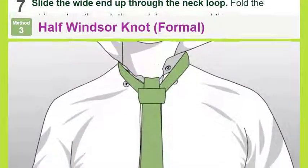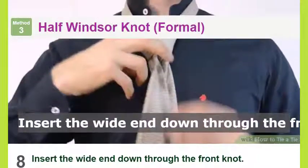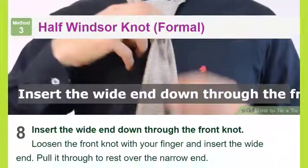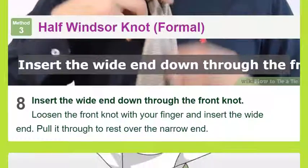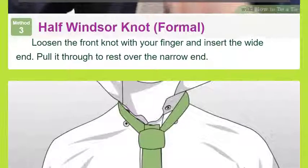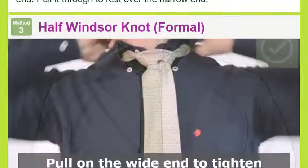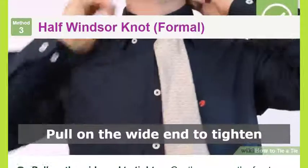Insert the wide end down through the front knot: loosen the front knot with your finger and insert the wide end, pulling it through to rest over the narrow end. Pull on the wide end to tighten, gently squeezing the front knot as you pull to slide the knot up and create a dimple at the front of your tie.